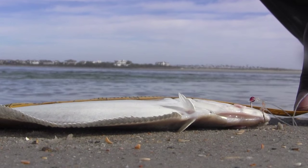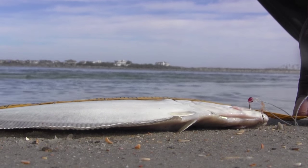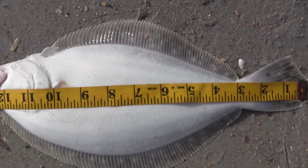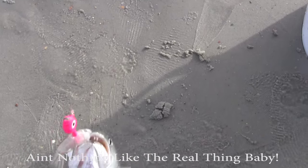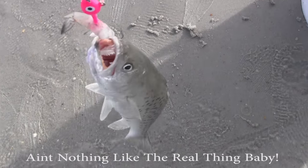We are coming in right at 13 inches. Popping back in here with you, and you can see here we have another undersized speckled trout.